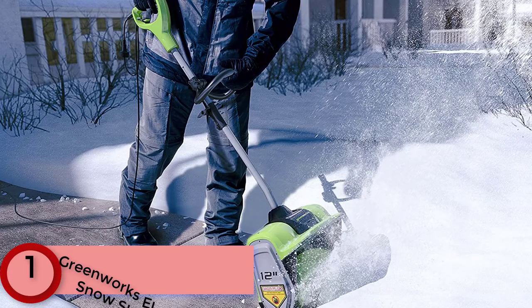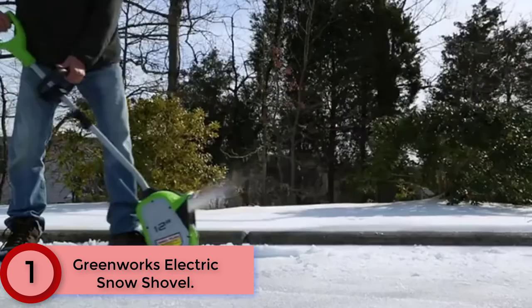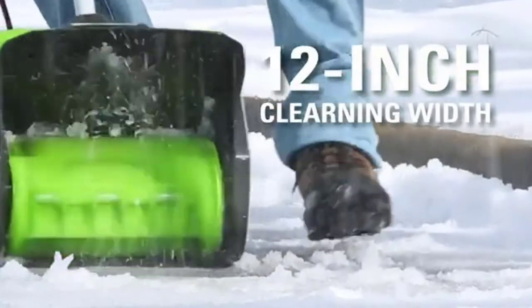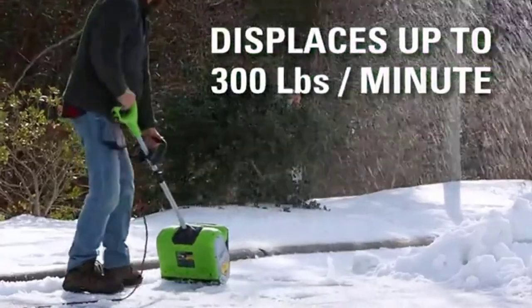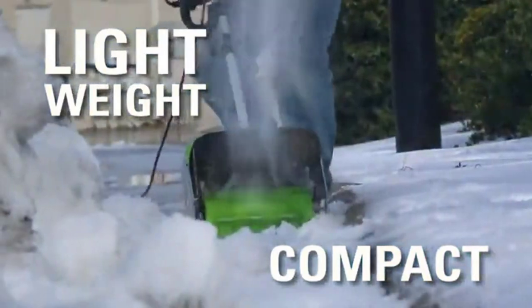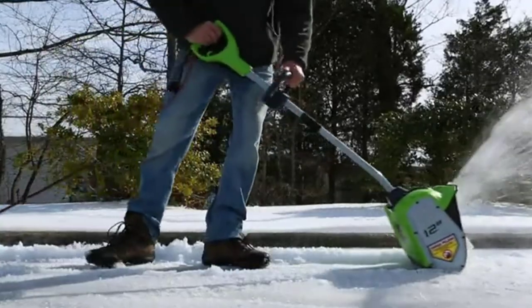Finally, at number 1, the Greenworks Electric Snow Shovel. The Greenworks Electric Snowblower Shovel provides reliable options without the hassle of gas or the high cost of operation and maintenance. The 8-amp electric motor offers ease of use with a hassle-free push-button electric start. Lightweight and compact for quick clearing in tight spaces. The 12-inch clearing width makes it easy to maneuver. The adjustable auxiliary handle adds comfort and control during use. Clears up to 300 pounds of snow per minute, with a throwing distance of up to 20 feet.